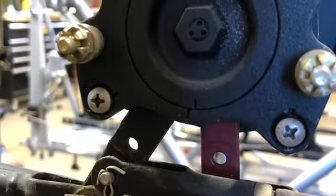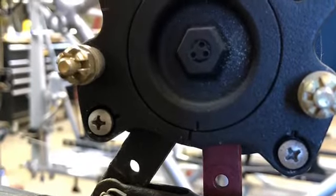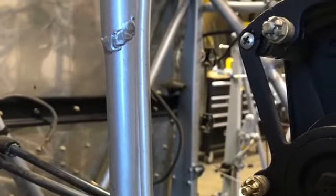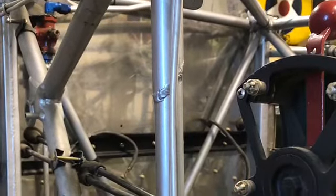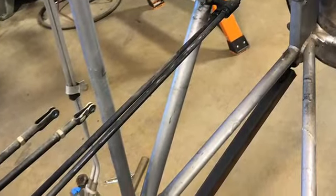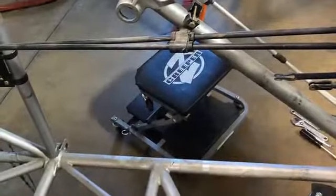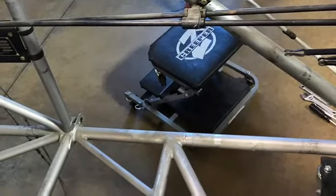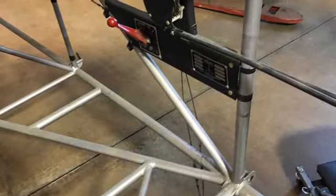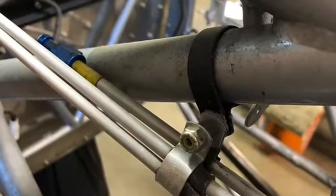There's some linkage that goes through the firewall — it was a little hard, but it wasn't set up level, so it actually works a lot better now. That's before the firewall got moved over. This was just orientation history for these parts as they came off, so I'd have an idea where they went when they went back on. This made life easier transferring it from one frame to the other.